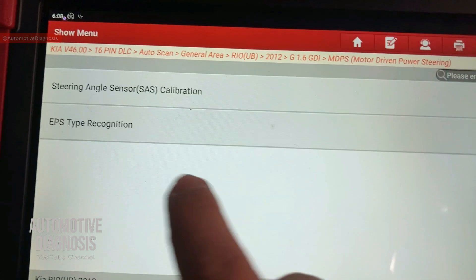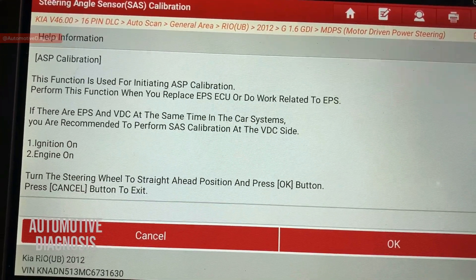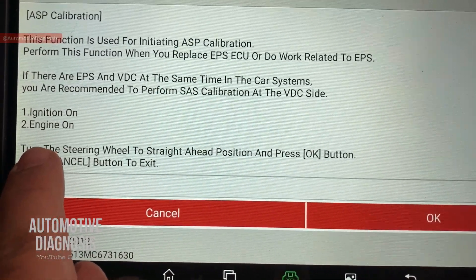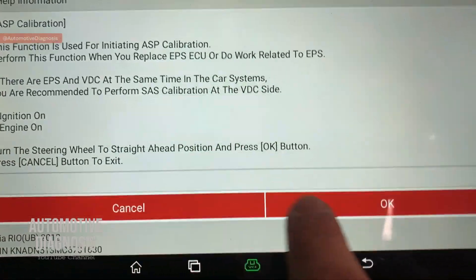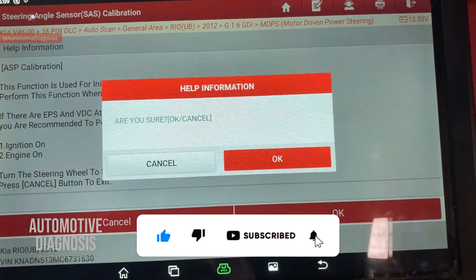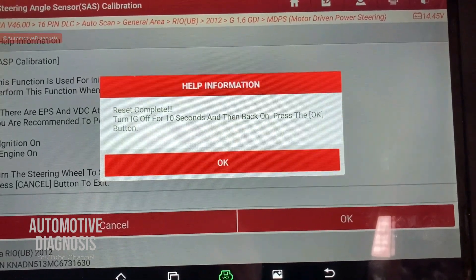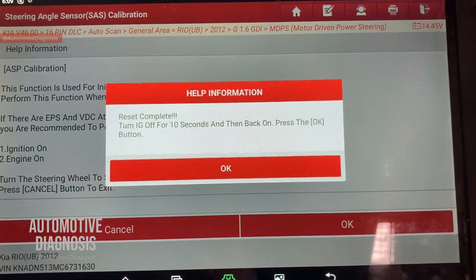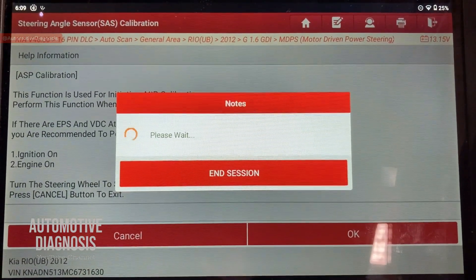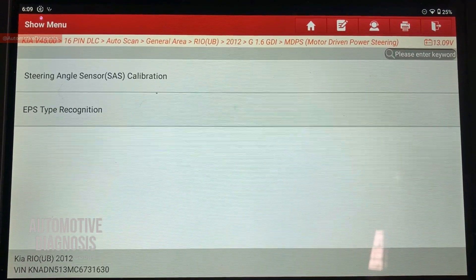Going back to the main page, under special functions, I have two important options. The first is calibration — called ASP calibration — which must be done any time you replace the electric power steering assembly or do any repair on it. The ignition must be on, engine must be on, and you need to make sure the steering wheel is in the straight-ahead position, then press OK. The result shows 'reset complete.' Then turn the ignition off, wait 10 seconds, turn it back on, and press OK. That completes the torque sensor calibration.